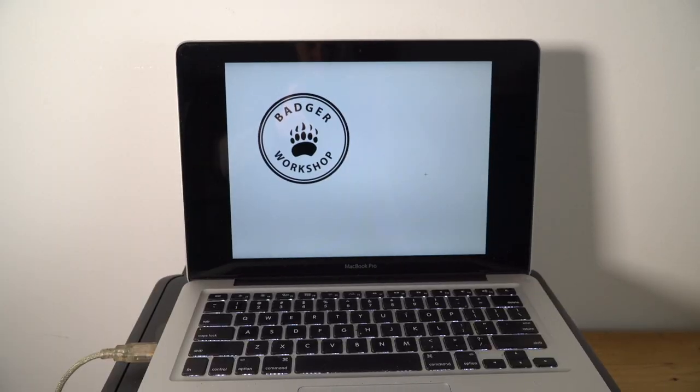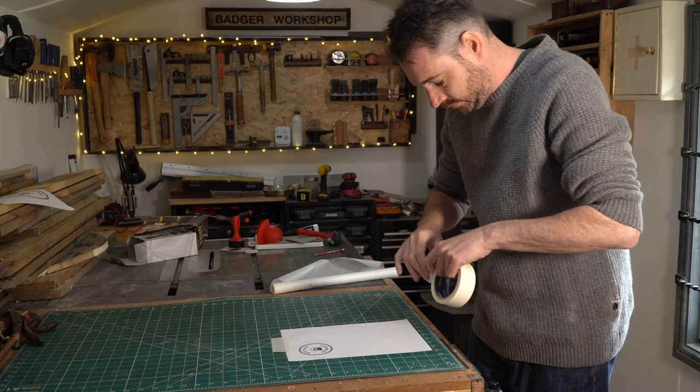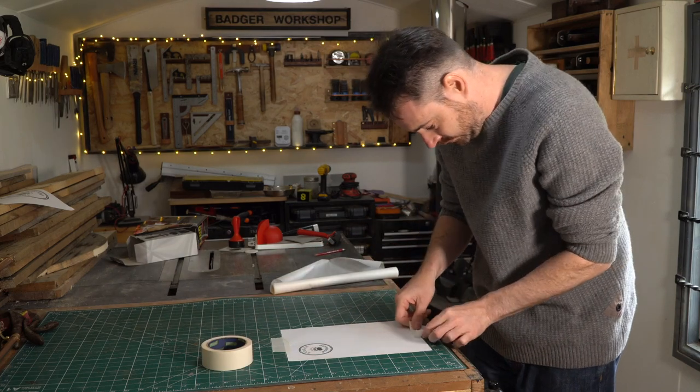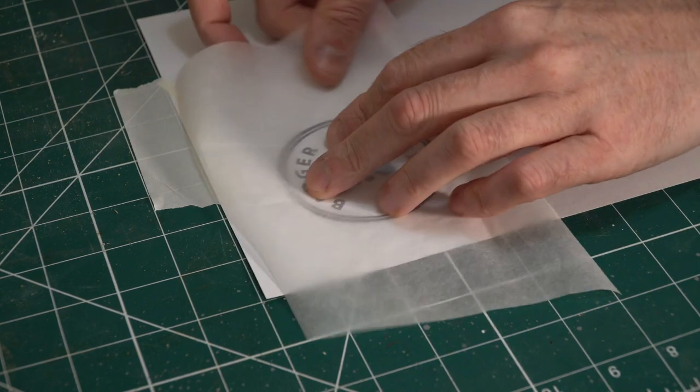Now that might be a bit ambitious because of all the small lettering. So first I'm going to print out my logo to the size I want, then I can get it traced out on some tracing paper, and then I can get that rubbed onto the lino — and that will invert the image and the letters.